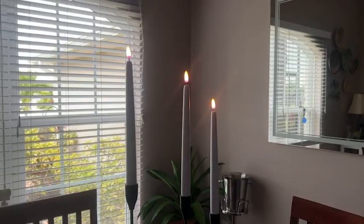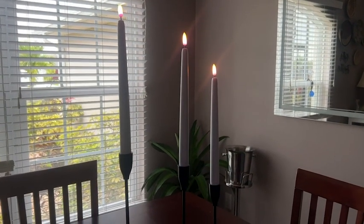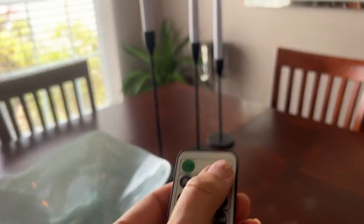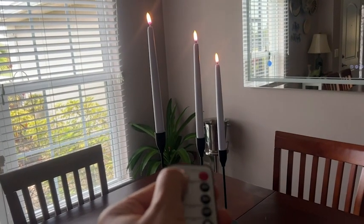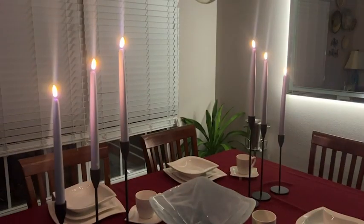Hey there, I'm Sarah with WTI, and I want to share with you a really easy way to add some magic to your dining room or any room in your house. These candles are from Luminara. They are battery operated — I'm so impressed with how realistic they are and how beautiful they look. They come with a remote control that has options to set them for a certain amount of time, or to dim them or make them brighter.